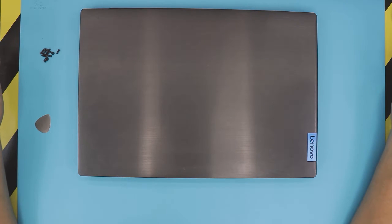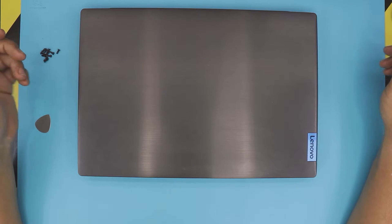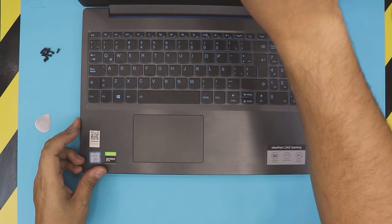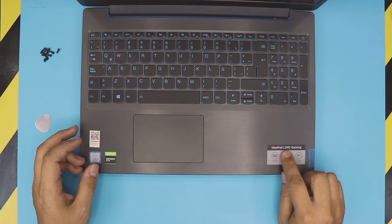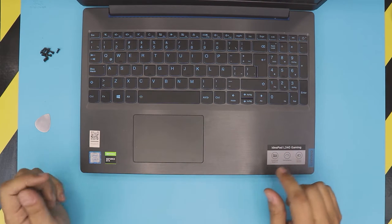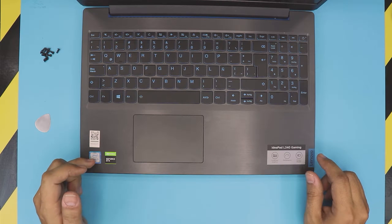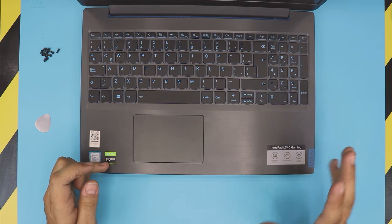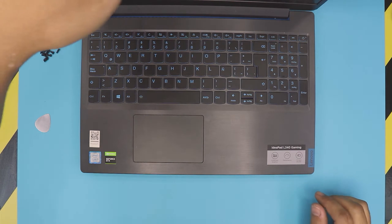Hello everyone, how are you doing today? I'm here with a different video. In this video we have a Lenovo gaming laptop — it's an IdeaPad L340 gaming. This one comes with an Intel Core i5 9th gen CPU and GTX 1050, 1060, or 1070 versions; there are many other versions.